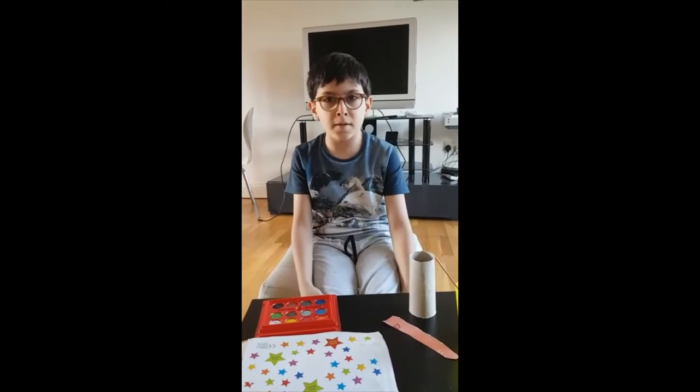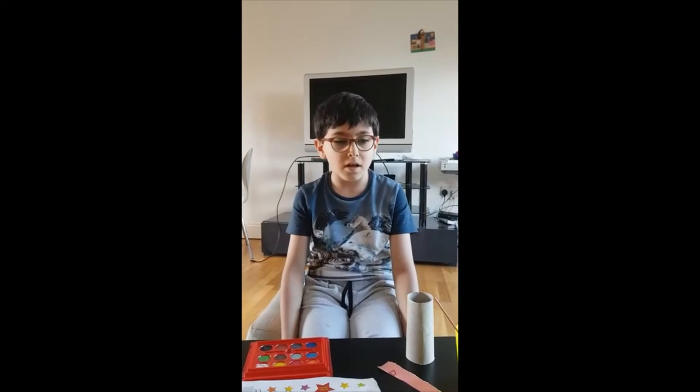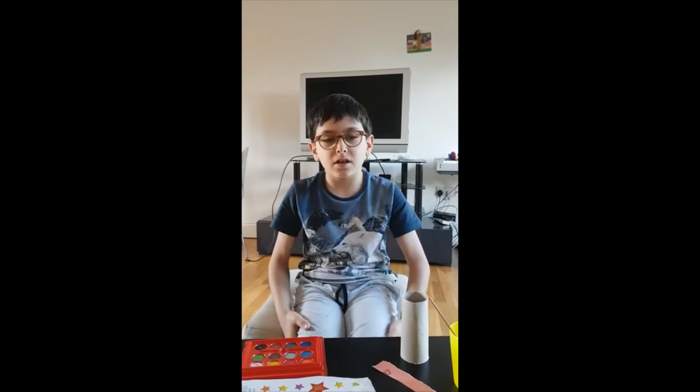Hello, my name is Alp and today I'm going to be showing you how to make a windsock. A windsock is used to tell which direction the wind is going.